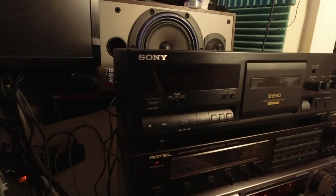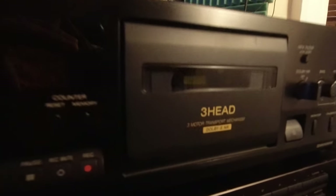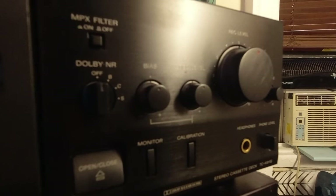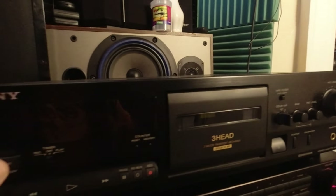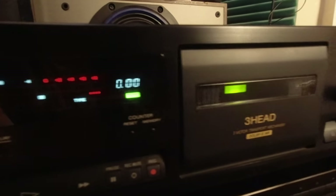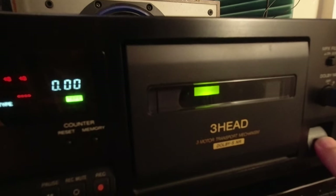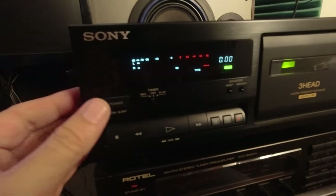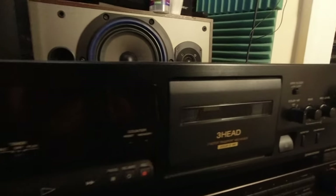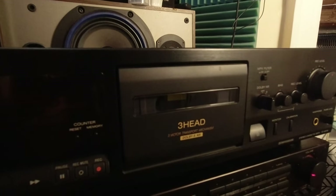We have a Sony 3-head cassette deck TCK611S that is dead. All you can hear is motor sound, and when you press open/close you hear more motor sound but nothing is going on. Something needs to be done with this cassette deck.